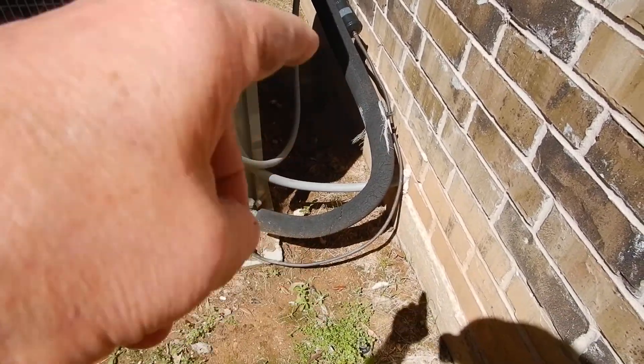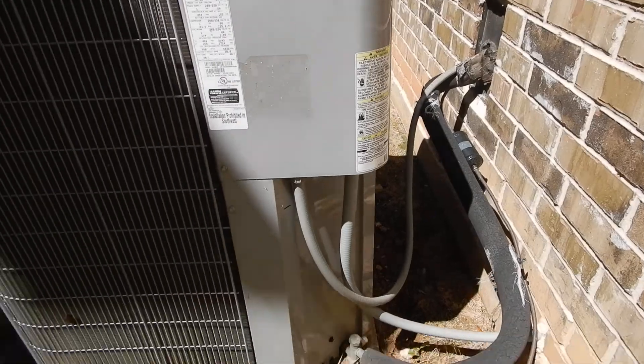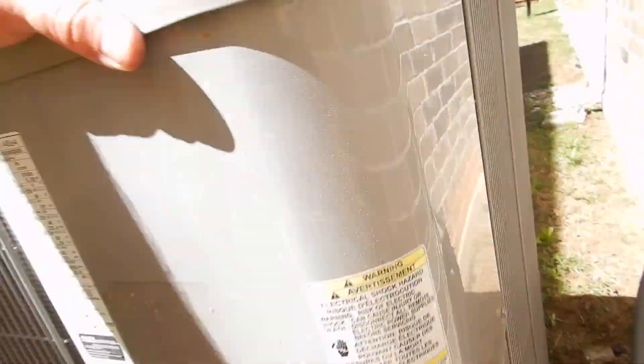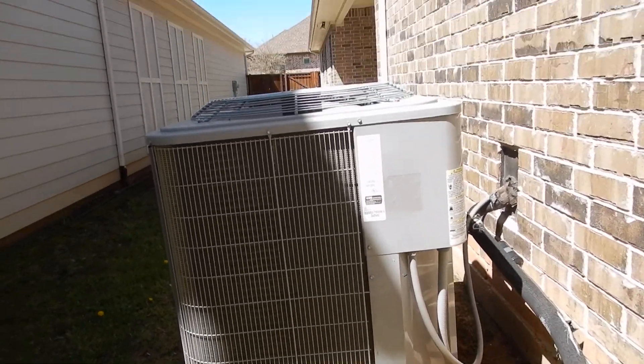It'd be nice to have the right foam on there, and it'd also be nice if we could get it level. None of these are giant issues, and it'd be kind of nice if we could get the coils clean. So that's it — unless I find another condensing unit.